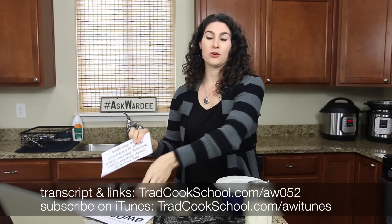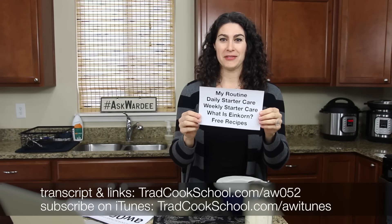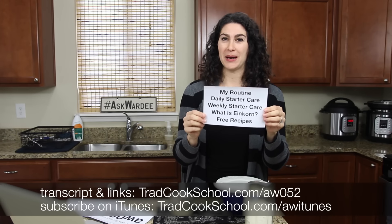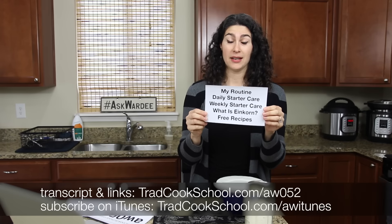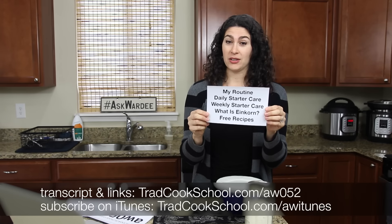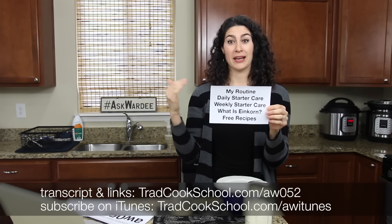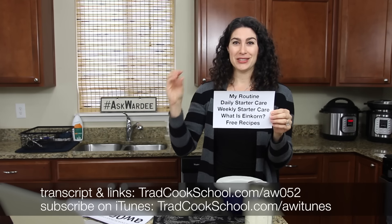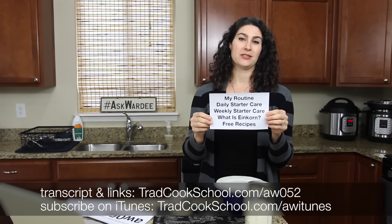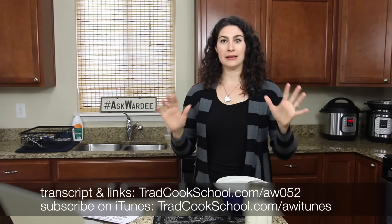Here is the order of events today: first I'll share my routine, then I'll tell you the particulars about daily sourdough starter care, then weekly sourdough starter care. Because we're particularly talking about einkorn, I'll follow up with answering questions like 'what is einkorn anyway,' and then I'll have some free resources for you at the end.